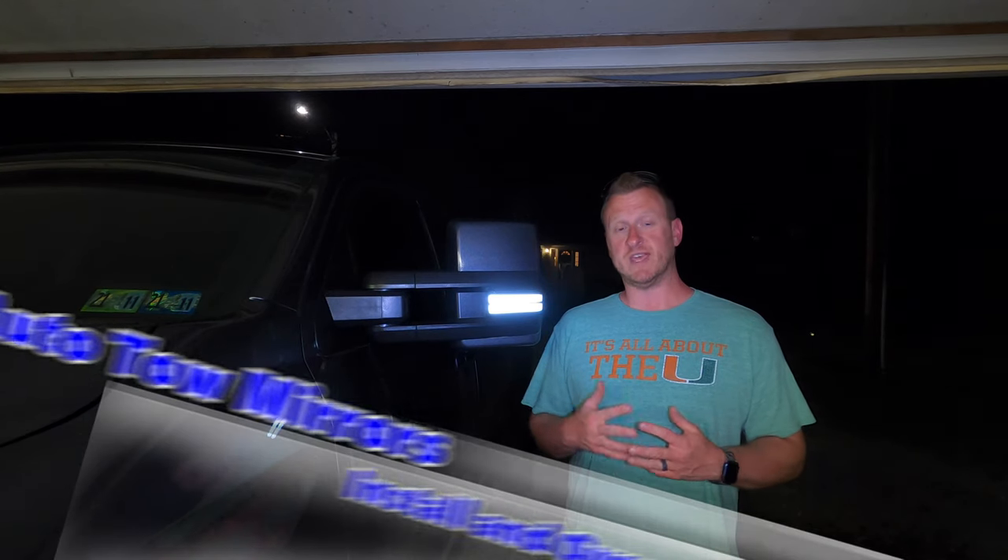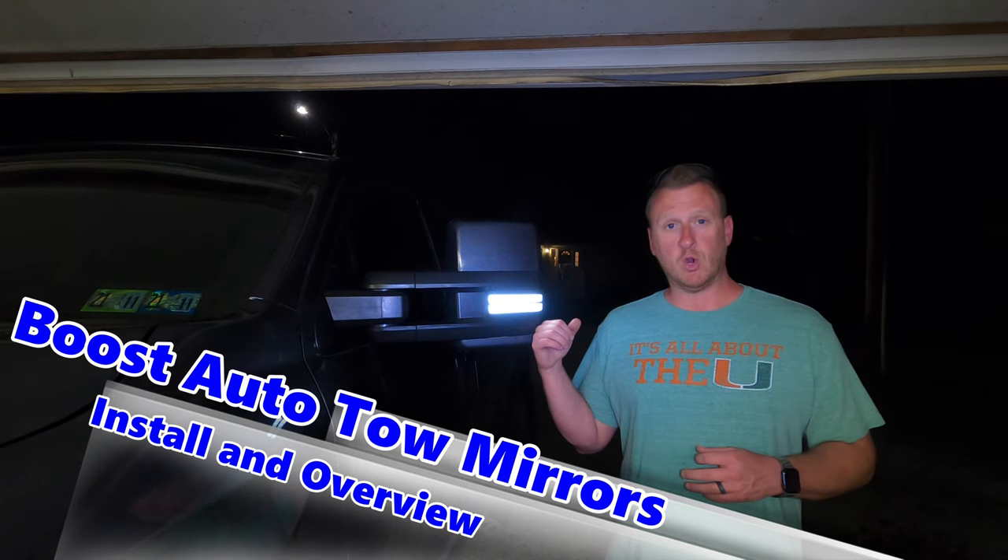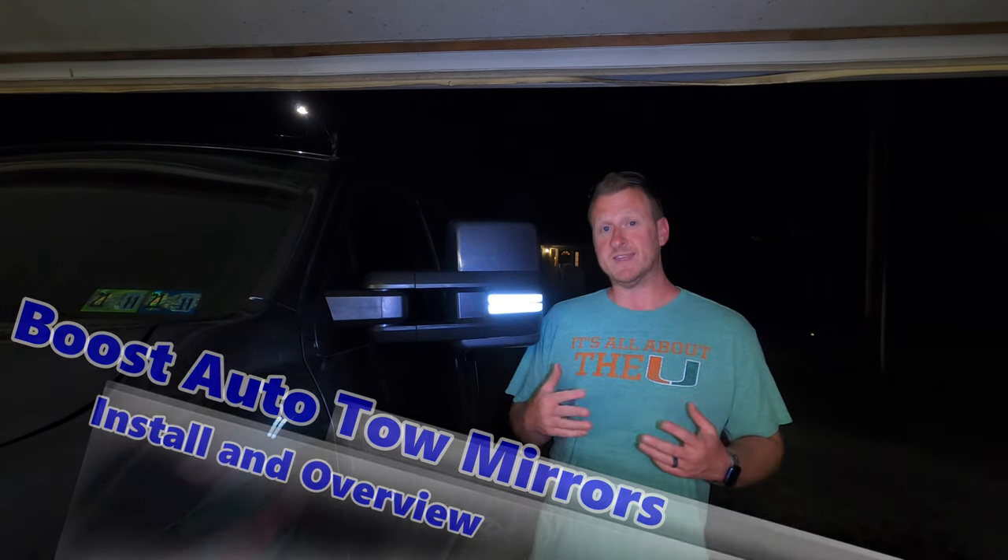What's up guys, welcome back to the channel. So earlier today we installed the newest addition to the 2020 Platinum — brand new tow mirrors from Boost Auto Parts. So what we're going to do today, I'm going to show you everything you get out of the box, we'll do the install step by step, and then we'll do a review so I can go over all the features with you guys.